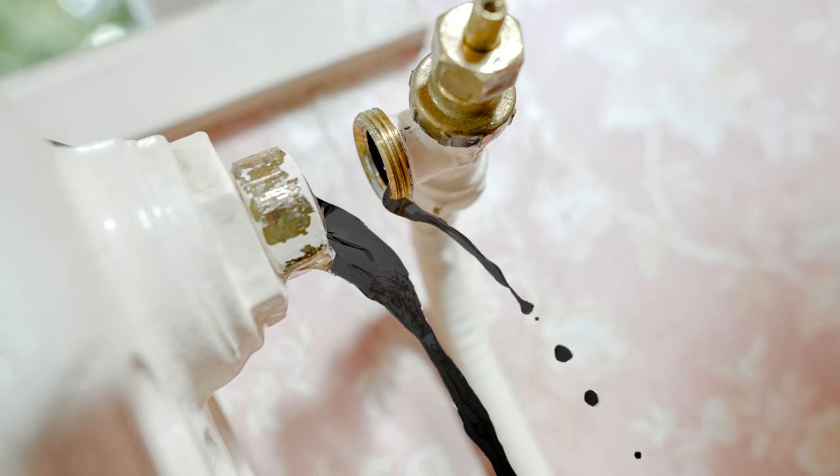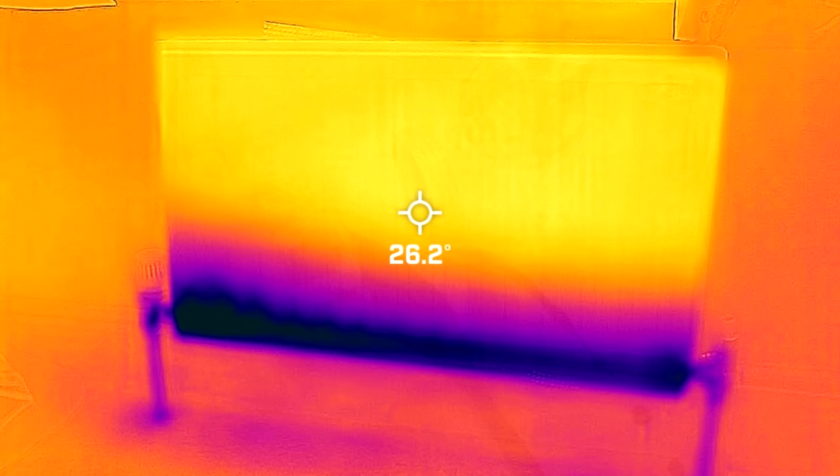So every heating system out there in the UK, whether it's fully installed properly and really well treated, could create a thing called magnetite — or we call it sludge. Sometimes when you crack a nut on a radiator, you'll see this black water coming out. We don't want it in the system. It can group up in the bottom of radiators, stop our boilers from working properly, stop the radiator valves, and stop the pumps — the heartbeat of the system — from working properly.